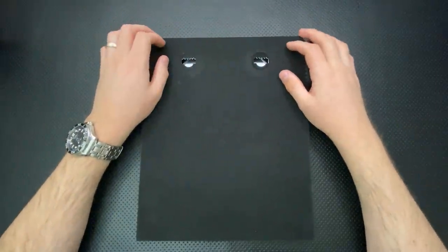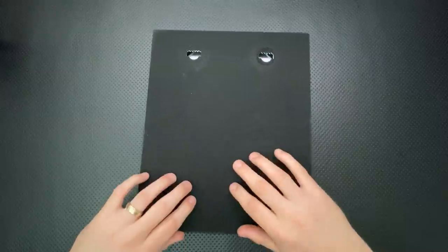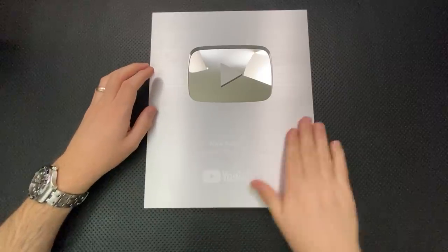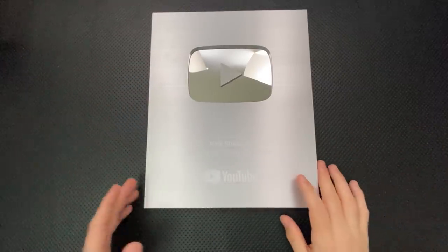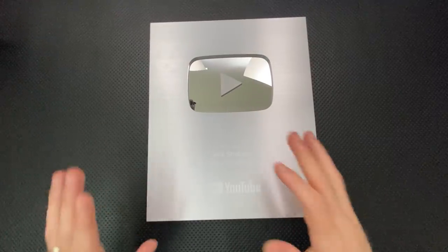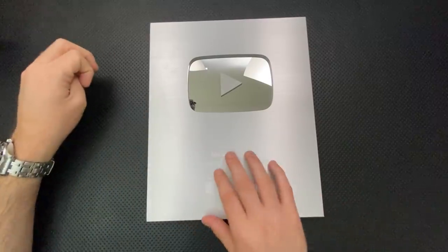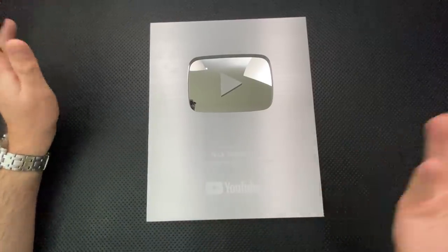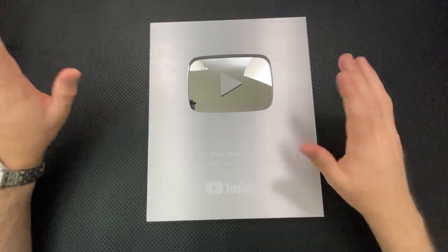Next thing, this is not disassemblable — so there went that video idea. Next, this guy is painted. Unfortunately it is not engraved. I had originally thought this was all engraved, but unfortunately it's just paint. As a result, the viewing angles aren't amazing. At some level I appreciate that it's relatively subtle — it's just a silver monolith until you get a little closer. But I think they could have gone with engraving, and I am definitely a fan of engraving, so it's not something I'm super in love with.